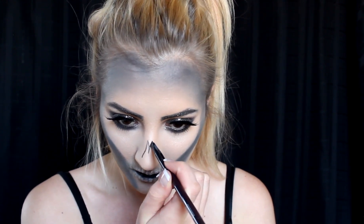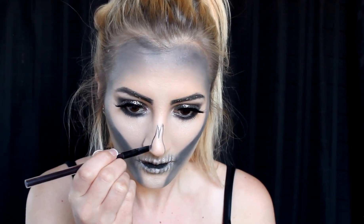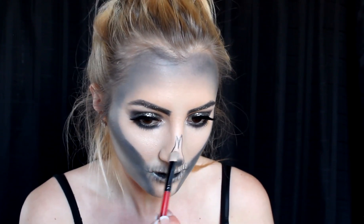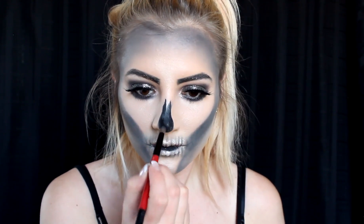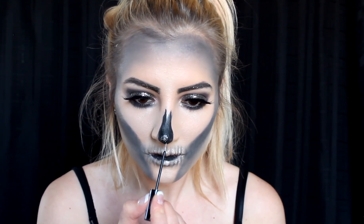I wanted my teeth to be kind of glittery because this is a glam skull, so I'm going back in with that silver glitter liner from my inner corner and going over all of my teeth. The face is a process — you just keep going back and building up the color. I'm contouring back in with black and highlighting with white to give it that dimension. I'm then creating the nose using a black liquid liner, filling it in with black liner and black eyeshadow to deepen it up so no skin peeks through. I'm adding a little pop of glitter on the ball of my nose with the glitter liner.